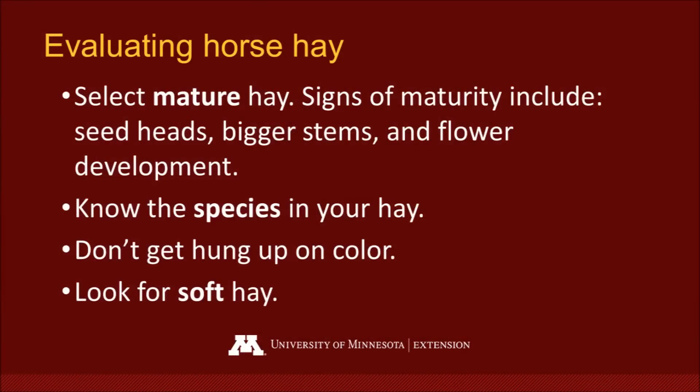In conclusion, the take-home messages are: know the maturity — look for seed heads, bigger or smaller stems, and flower development in alfalfa, as maturity is the biggest driver of forage quality. Know the species — whether you're feeding alfalfa, grass hay, or an alfalfa-grass mix. Don't get too hung up on color; lighter or bleached hays can still have great nutrients. We want hays that are soft and always free of mold, dust, and poisonous plants. Those are the key things to remember when physically evaluating your hay.